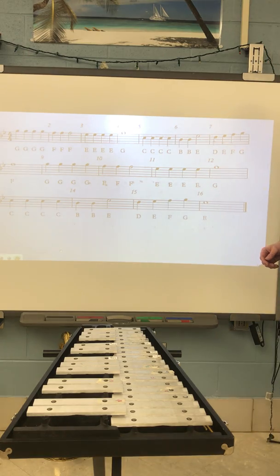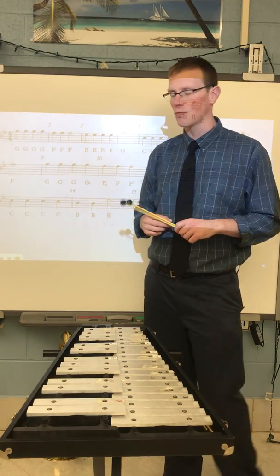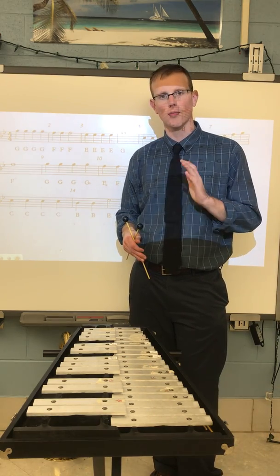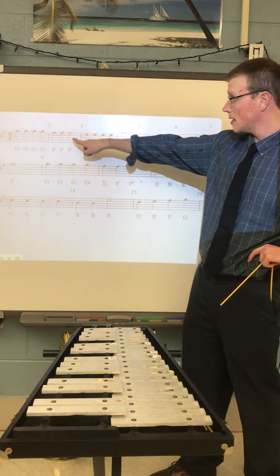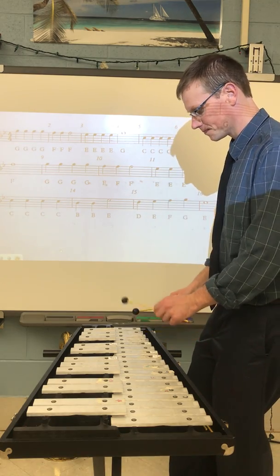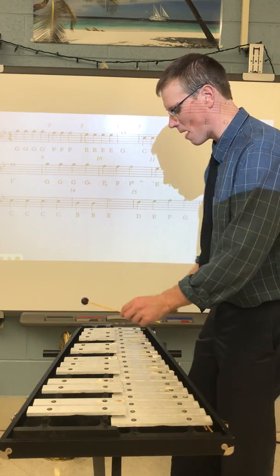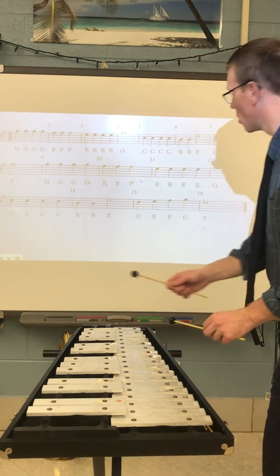Let's see if we can get from the beginning all the way to measure eight. A couple of reminders before we play: number one, make sure you're playing with a steady beat — we don't want to play one section fast and one section slow. Second, that measure right there only has three F's. Let's go, measure one through measure eight. I'm tracking the notes in the music with my eyes — down to C's, here's the staircase.